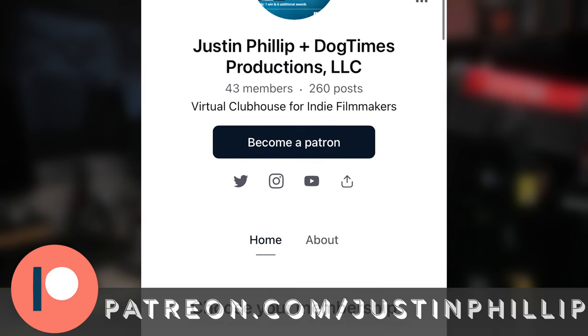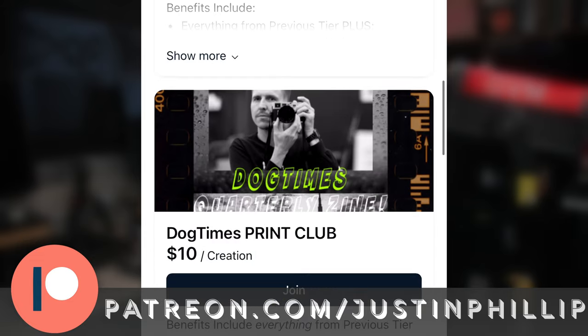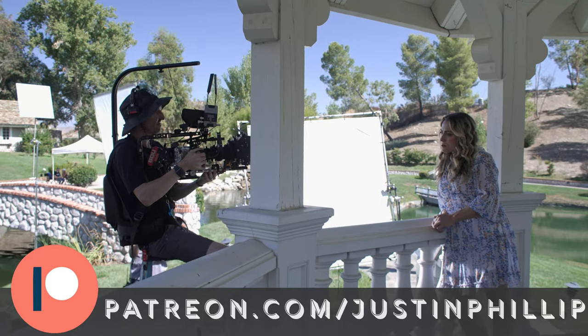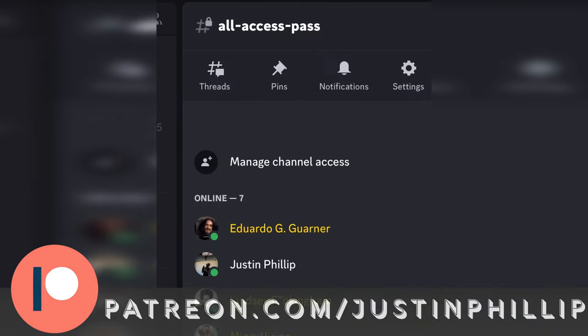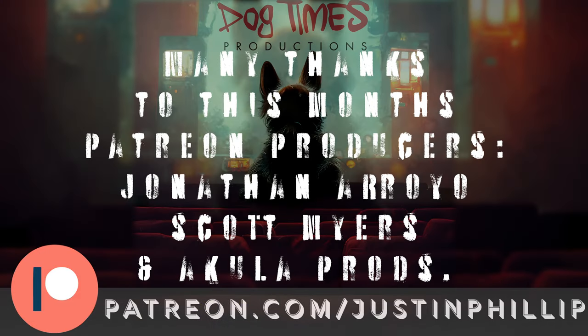Quick pause for a shout-out to the only sponsor of my channel, the Dog Times Patreon — my virtual clubhouse where I share behind-the-scenes and cinematography breakdowns on all my jobs, and we talk shop daily in a private Discord. Special thanks to this month's Patreon producers: Jonathan Arroyo, Scott Myers, and Akula Productions.